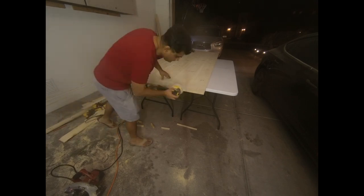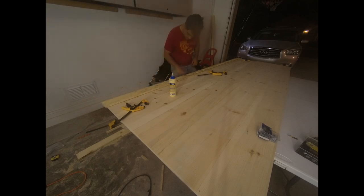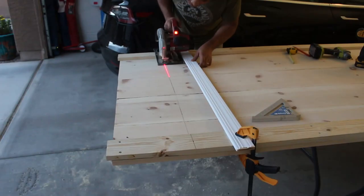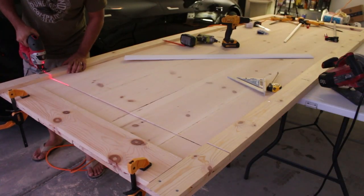I'm using a straight edge to screw and glue in one of the sides of the door using the 1-inch by 4-inch lumber. Cutting one of the sides was probably the hardest part because the depth of my circular saw blade couldn't cut all the way through, so I had to come back with a jigsaw to cut the remaining part.